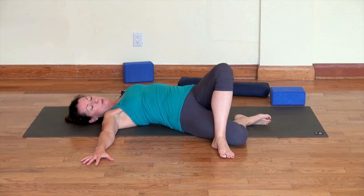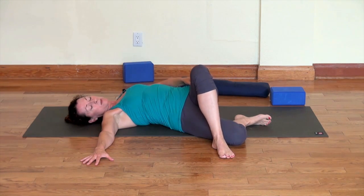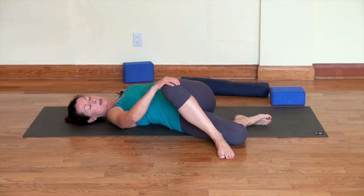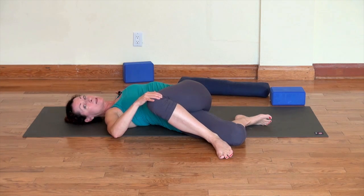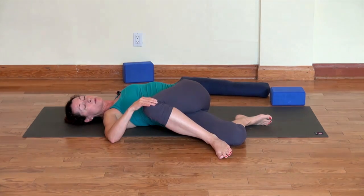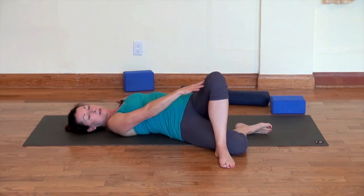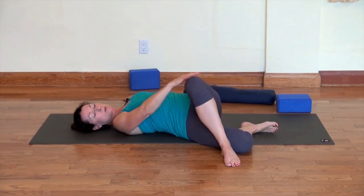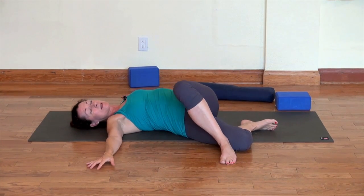Stay there for maybe two or three breaths, then take it into another variation where you pull the left knee in. Use your right hand to guide that knee in until you're feeling a stretch more into your glutes and up into your lower back. Hold that for a few breaths, then go back and forth — pressing the leg out and pulling the leg in. Maybe do five sets of that on one side.